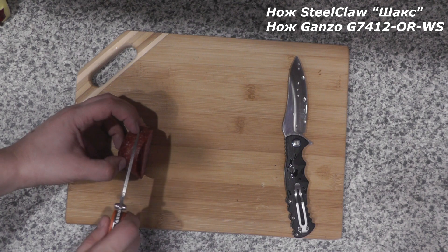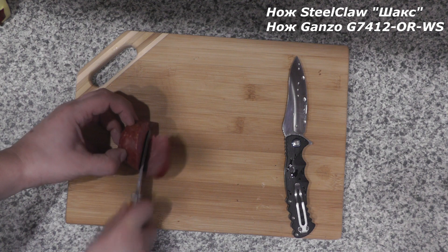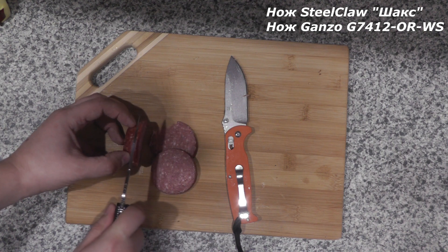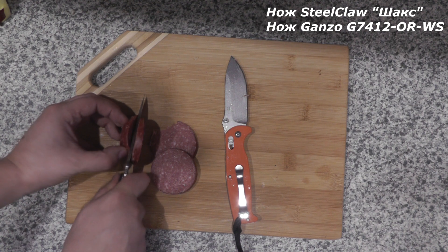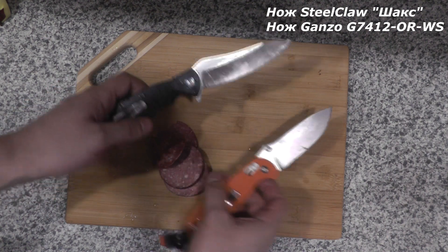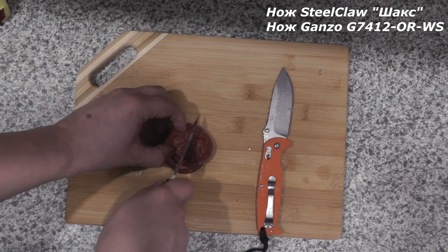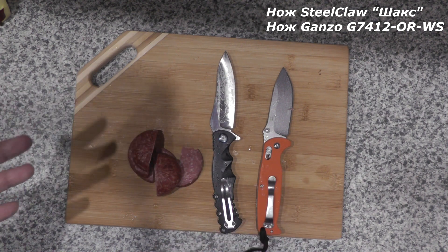Ну давайте сервелат обыкновенного немножко порежу. Первый у нас нож Ганза пойдёт в ход. Ну, это что попало по ощущениям, если честно признаться. Опять очередной раз вот такая картина — шакс существенно лучше себя показывает в подобного рода работе. То есть, хотя оба ножа режут, безусловно, всё в этом отношении нормально, удовольствие от такой продуктовой работы не получаю ни от того, ни от другого. Разрезать можно, но ножи, видно, что предназначены несколько не для этого изначально.